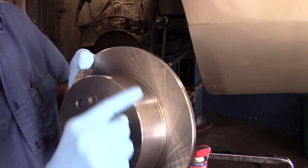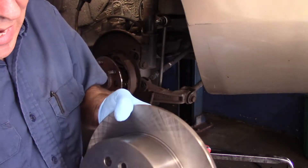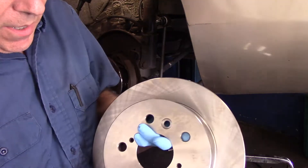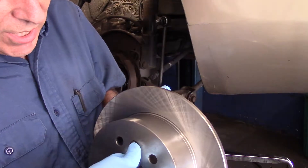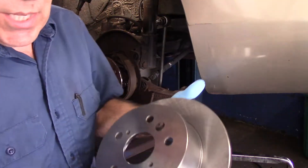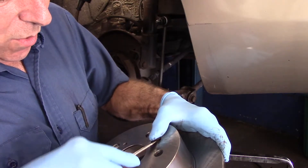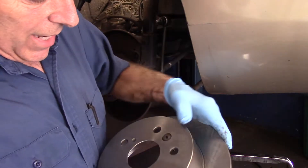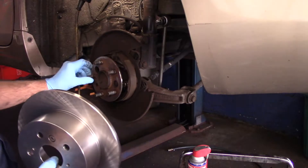I just want to point this out — this rotor I already cleaned off with some brake cleaner and a rag, inside and out, to get that oily residue off that they put on it during shipping. First thing we're going to do is put that plug back in now before you put the whole thing back together, because if you push it in too far and it falls inside, you'll be taking the brakes back off. We'll put that in right now, then put our rotor back on the way we took it off.